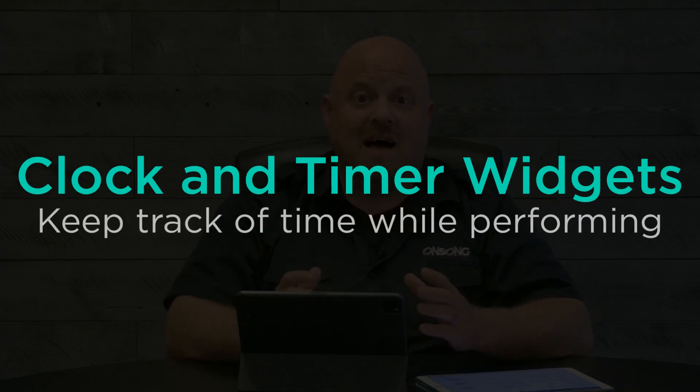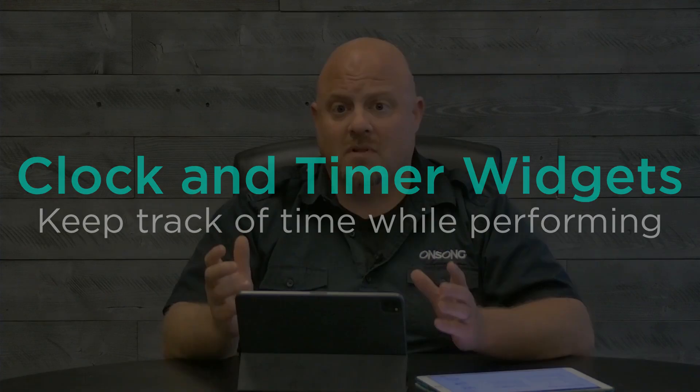We've also added the clock and timer widget. This allows you to put large timers or countdown or count-up clocks on your screen that stay there, so you can easily know what time it is or how much time you have left in the set.